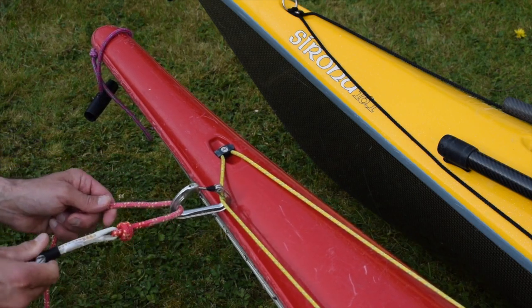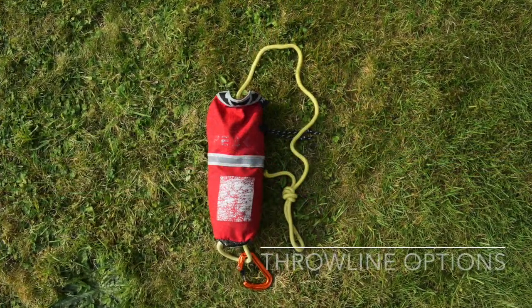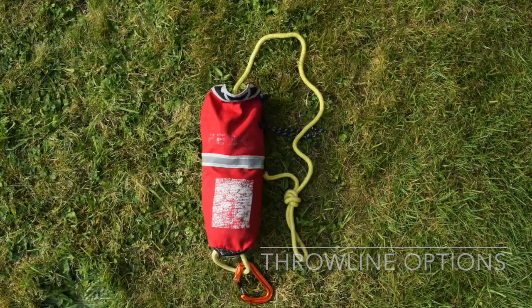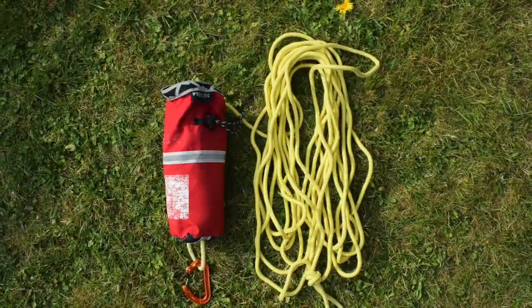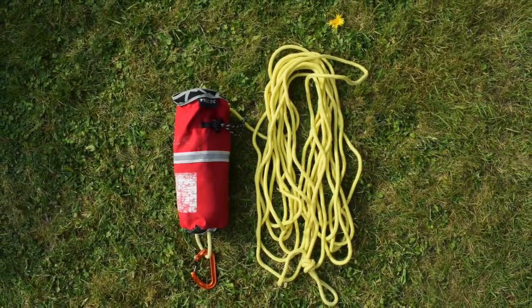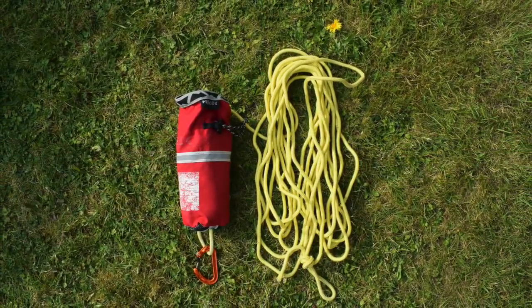I also retain some releasability for the towed paddlers. I carry a 15-metre throwline for various reasons. If we have to do any rocky landings, it's very useful to have both a towline and a throwline for different tasks. I can also use the throwline to extend the length of my main towline if towing downwind in bigger conditions.